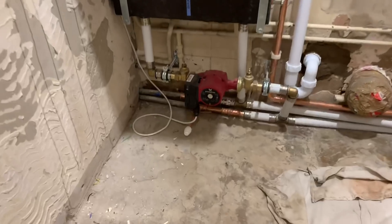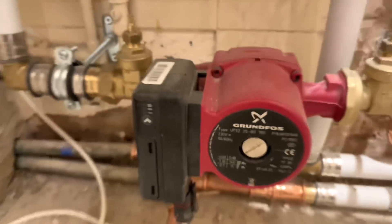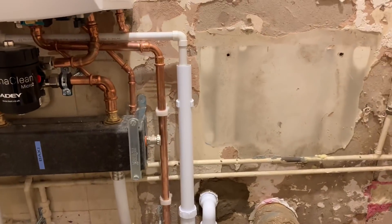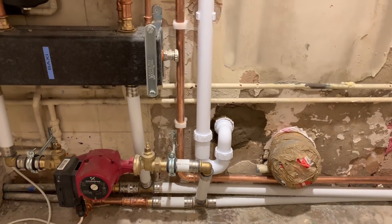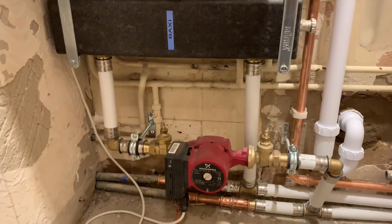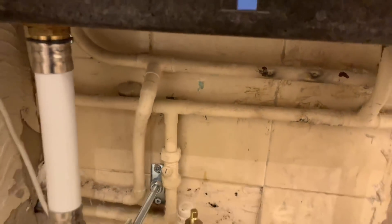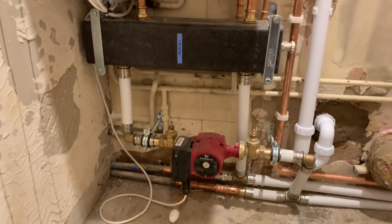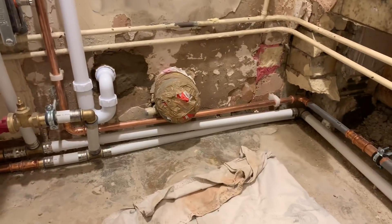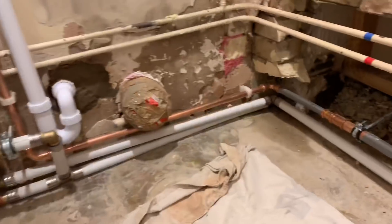We've got the extra pump on there now — that's a 25-80 pump. We've got a washing machine trap on there which connects into a soil pipe outside, and I wouldn't want it to back up into the boiler. The pipework doesn't look the best — it's a struggle because there's existing pipework there so you've got to work with what you've got. This is all going to be totally boxed in and in a cupboard — there's going to be a bathroom here, all tiled.